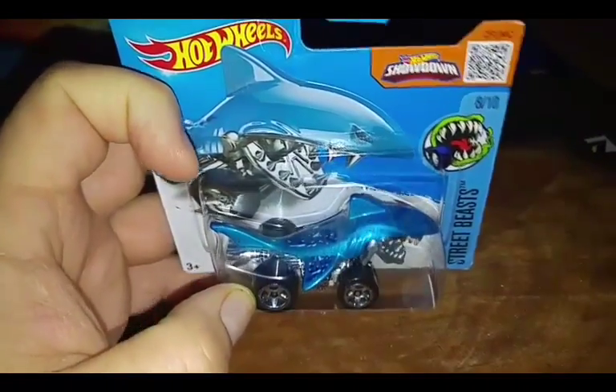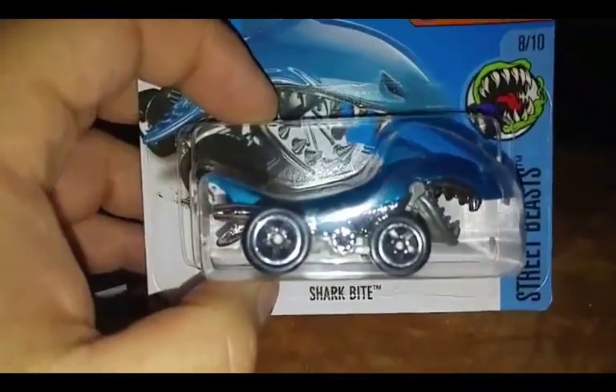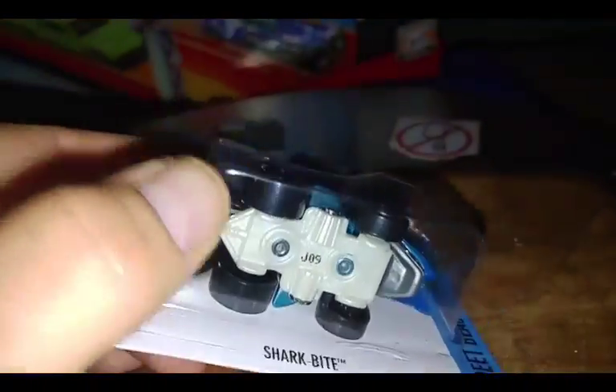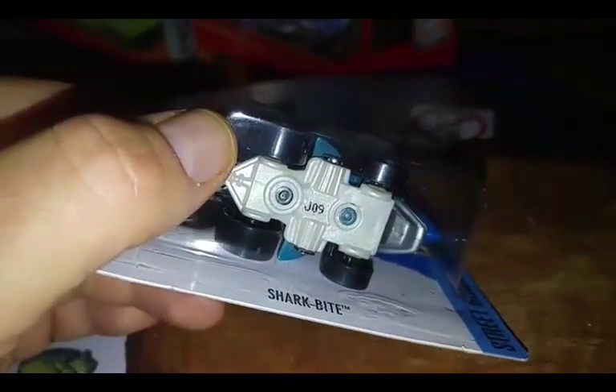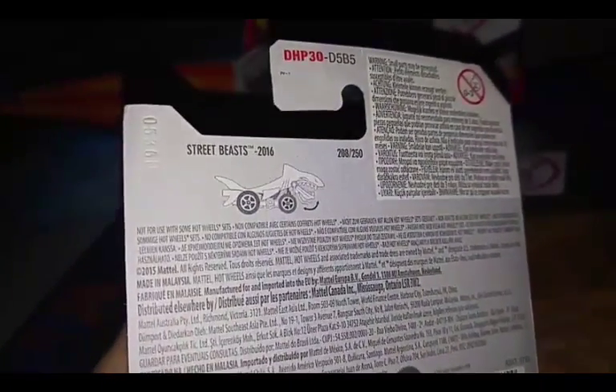Beautiful artwork — look at how the card looks. There's nothing written on it except the J09 sharp right there. At the back, it shows the moving part. That's it.